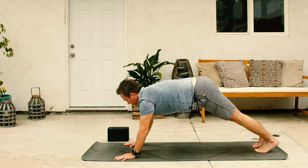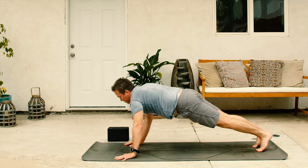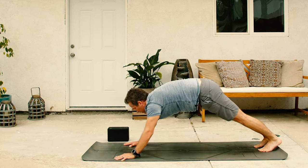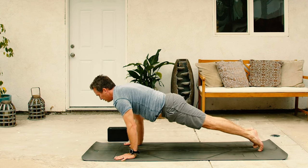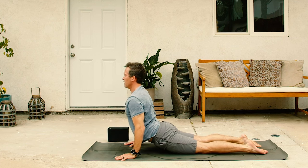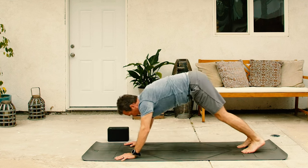Step back to plank, hold there as you exhale. Clockwise plank circle on the inhale. Back to the top on the exhale, reverse. Inhale counterclockwise. And exhale back to the top, hold there. Take an inhale. Lower down, core strong, exhale. Cobra on the inhale. And then downward facing dog on the exhale.